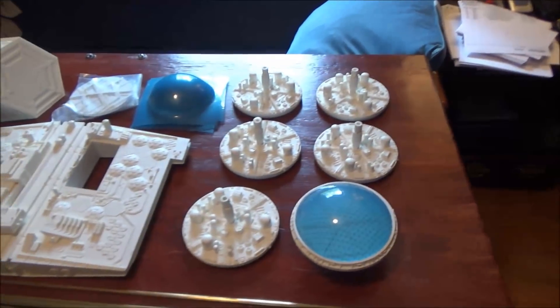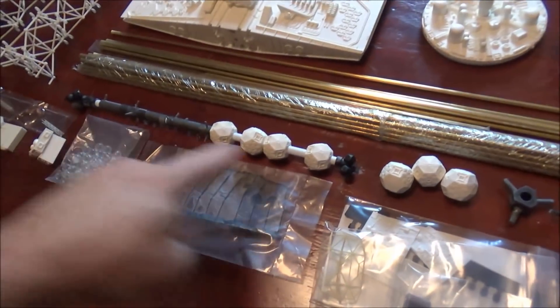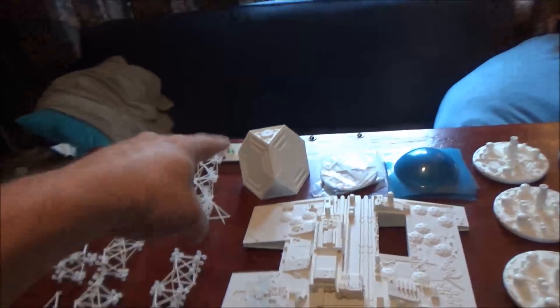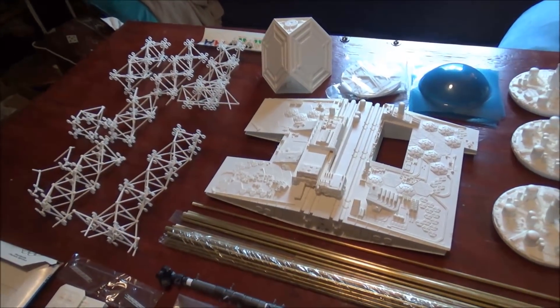That's kind of going to be its own project, doing the landscaping inside there. This is all the grid work. These are the parts that go inside the grids, the framework. That's the stand, although I believe we're not going to be using the stand, as the client wants to hang this.